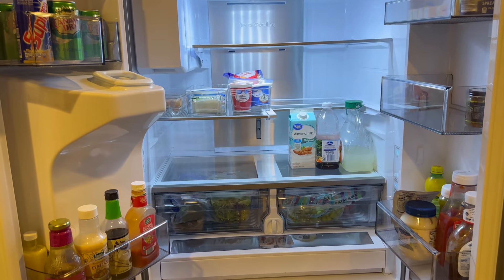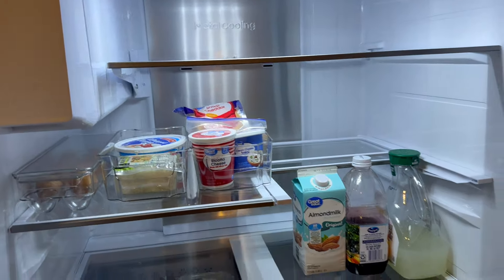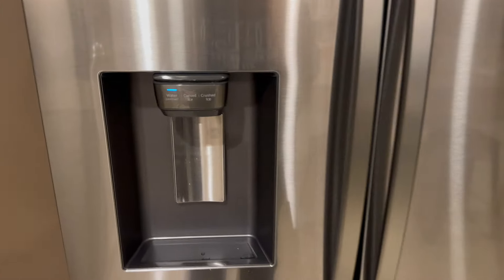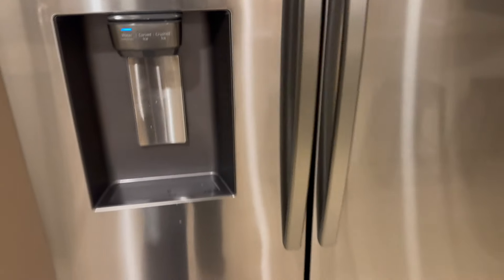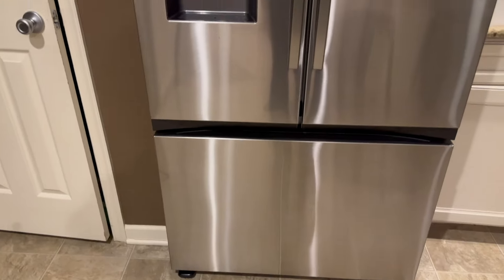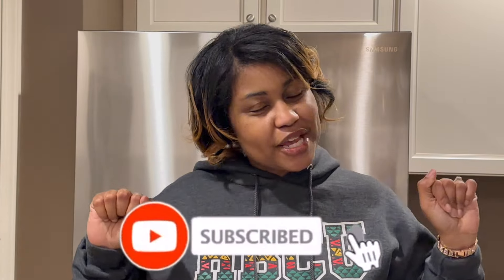I'll give you the details on the model in the description in case you're in the market for a new fridge. I've always been a big fan of the Samsung brand — I really liked our other one, it's just that the ice dispenser stopped working. Let me know what you think about my organization. I have all these extra bins now but I'm sure we'll find somewhere for them. Loving this new fridge. That wraps up our new refrigerator tour — loving all the new space, loving that we have our water and ice dispenser back, and can't wait to maximize this new fridge. If you liked this video, give it a thumbs up, subscribe to the channel, and check the description for info on this Samsung model we purchased from Lowe's. Thanks for watching and we'll see you in the next video.